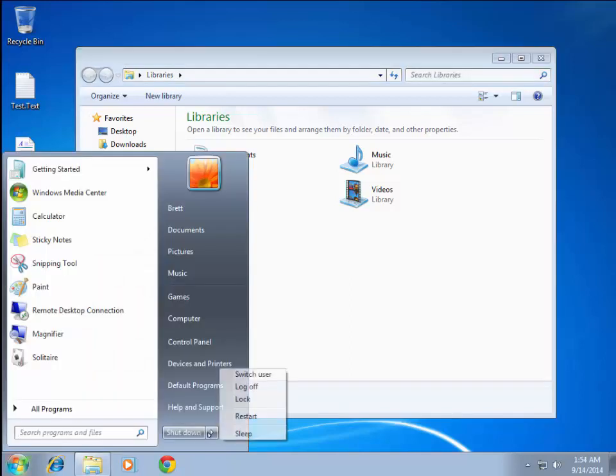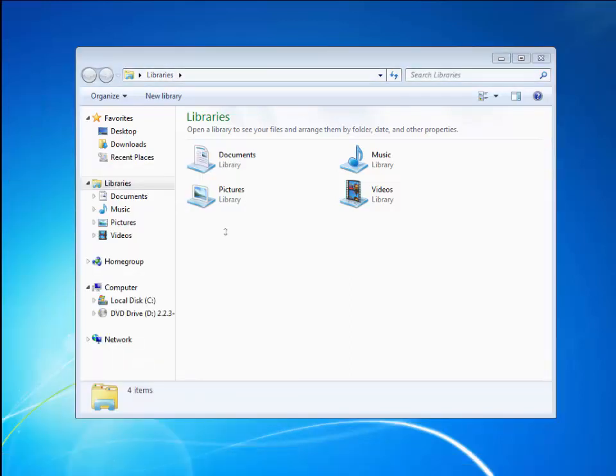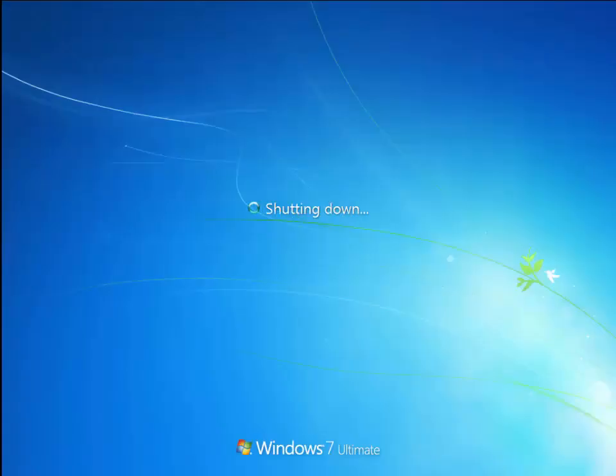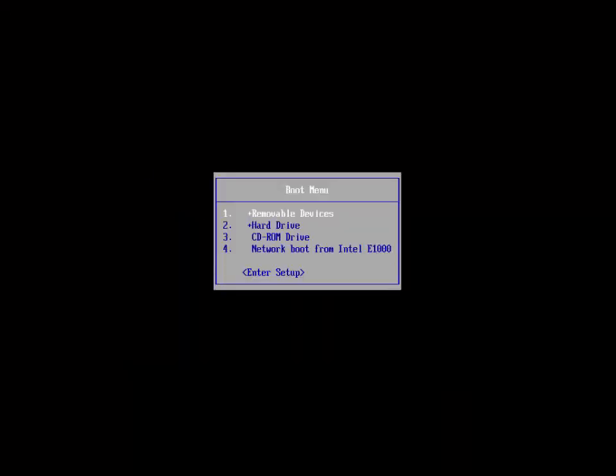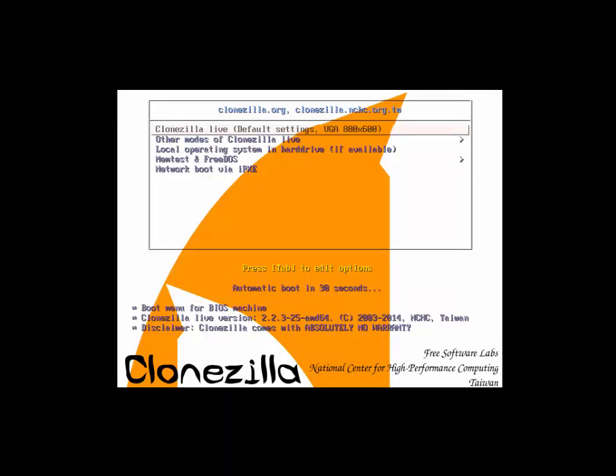Then you're going to restart your computer. Make sure your BIOS is set to boot to the CD-ROM, and then Clonezilla will pop up.